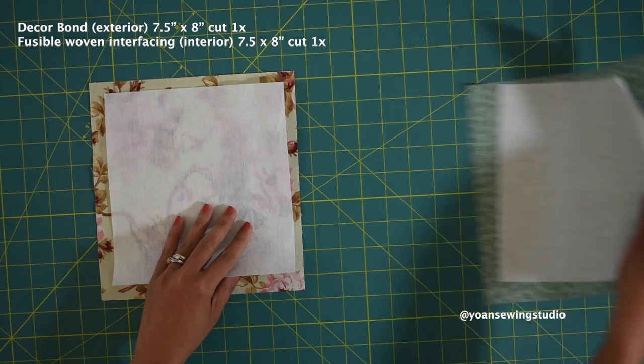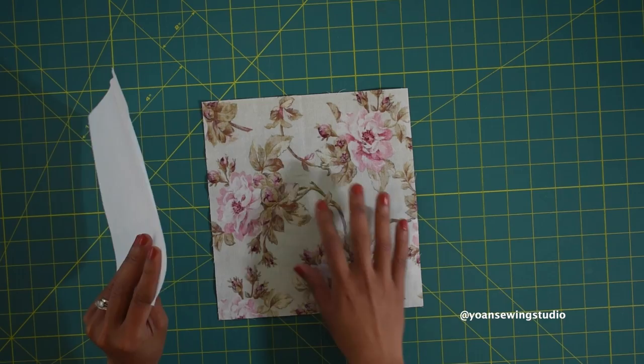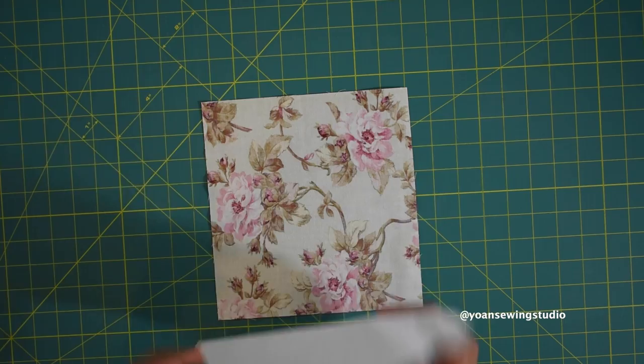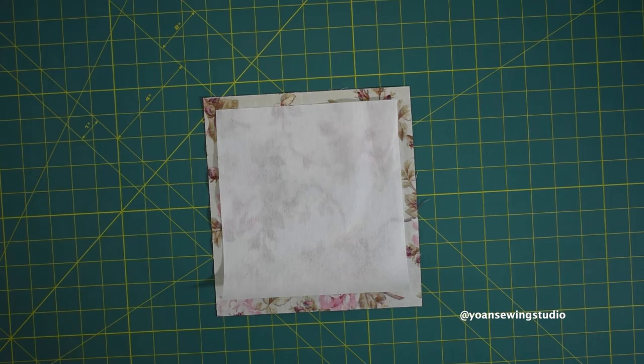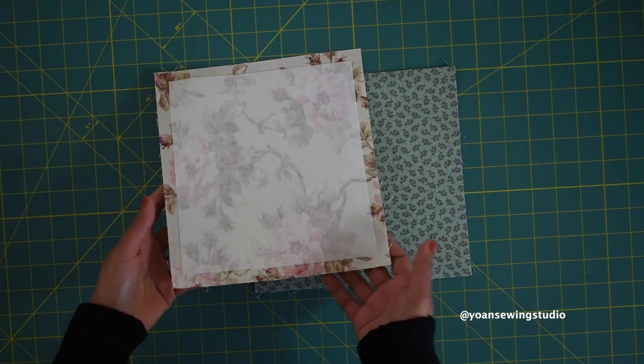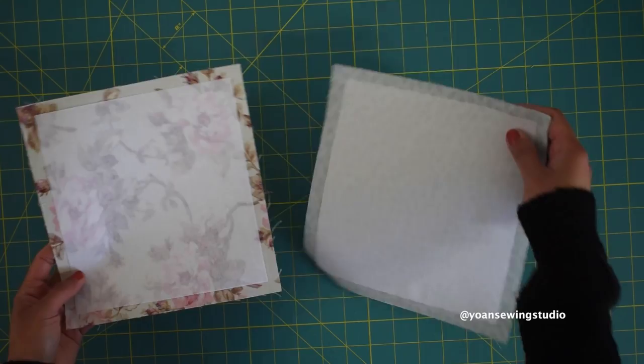I'm gonna go ahead and fuse my interfacing, starting with my exterior piece. I'm gonna lay my exterior wrong side up and then lay the interfacing glue side down, making sure to center the position, and then fuse in place according to the manufacturer's instruction. Here I've already fused both my exterior and interior with the interfacing and they are pretty much ready to go.